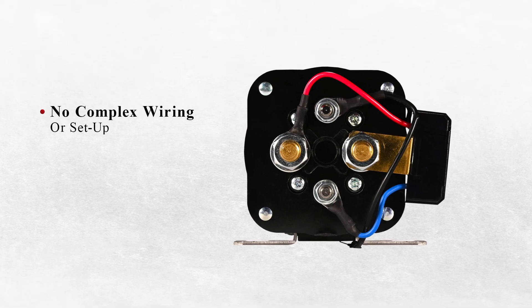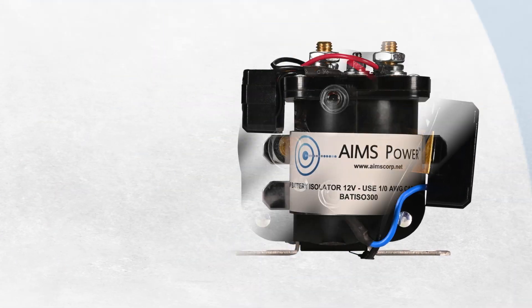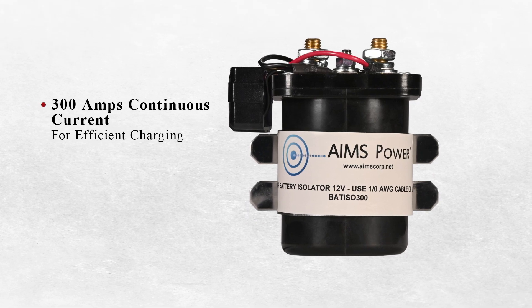There's no need for complex wiring or setup. Just plug it in and it'll do its job. 300 Amps of continuous current ensures efficient charging while consuming minimal power.